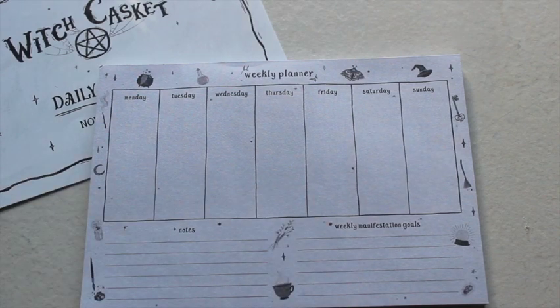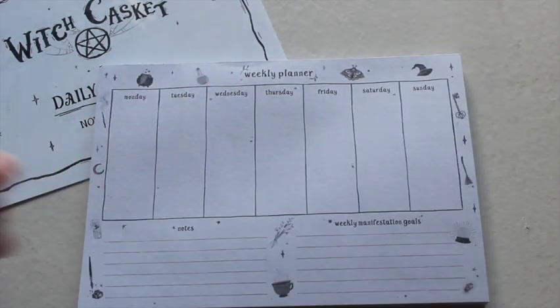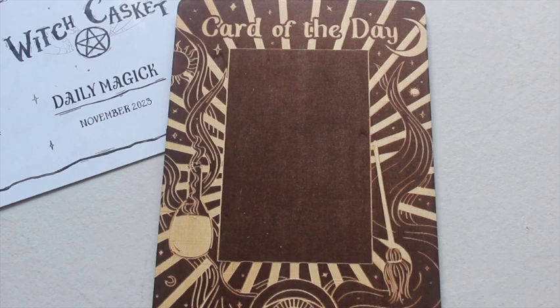I've got a weekly planner on the fridge currently, but this would be a nice addition. I'd say there's a good hundred to two hundred sheets in there, so that's really good.